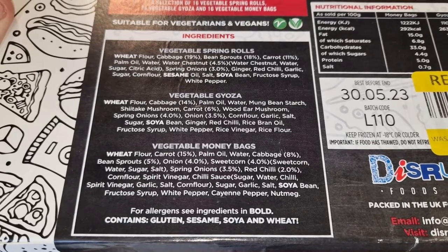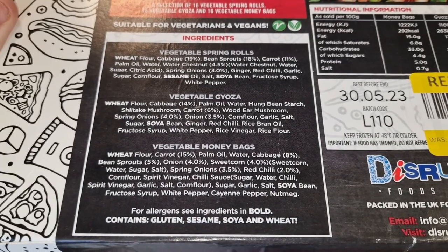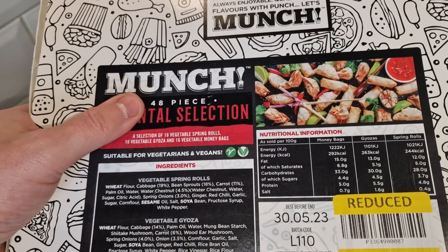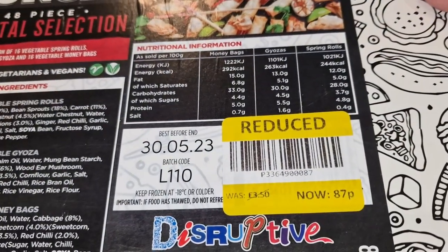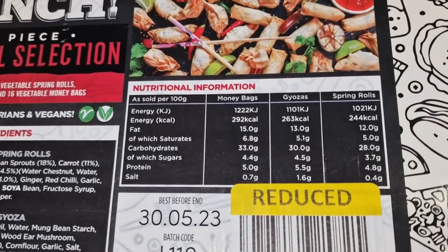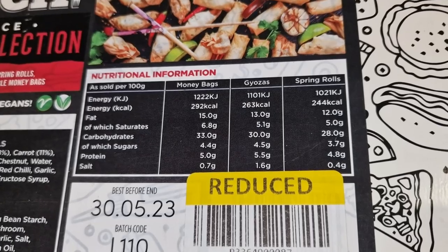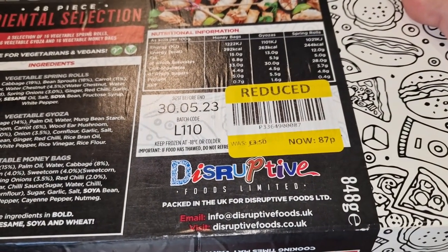So it looks like the vegetable gyoza is majority cabbage, same with the spring rolls, and the money bags are more carrot than cabbage — interesting. It's suitable for vegetarians and vegans. I would have liked a bit more of a selection — maybe a 50-piece with five lots of ten different things rather than just three different selections. It was reduced from three pound fifty to 87 pence and it's got a good three months on the date. That is the nutritional information per 100 grams, not per spring roll or per money bag.